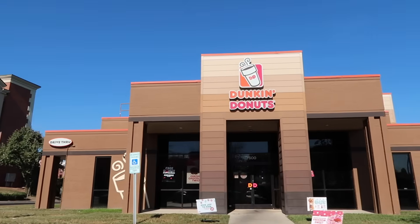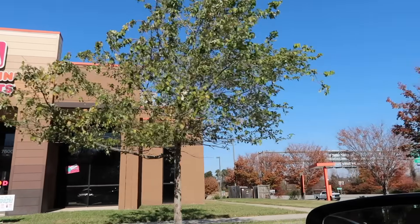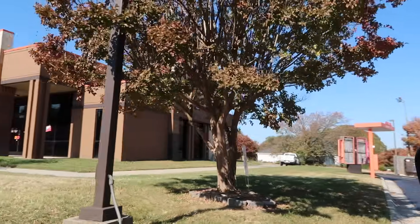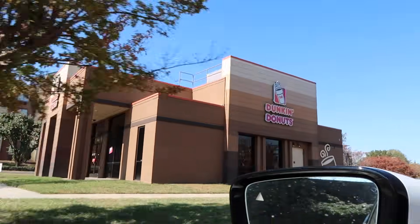I'll see you guys over at Dunkin' Donuts. Alright, we have made it to Dunkin' Donuts. Fingers crossed this goes well — our Dunkin' is very much a hit or miss. I feel like most of the time they just don't have a lot of ingredients, but let's see.